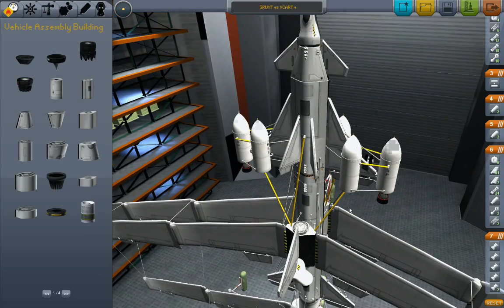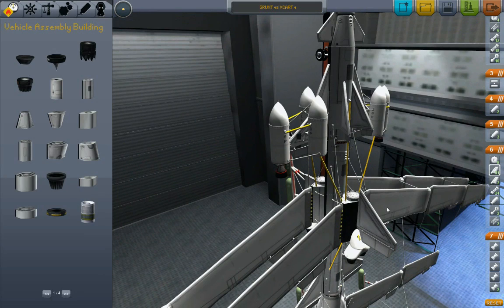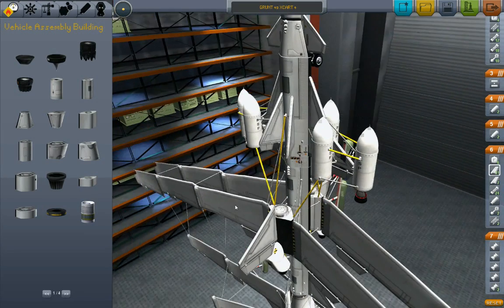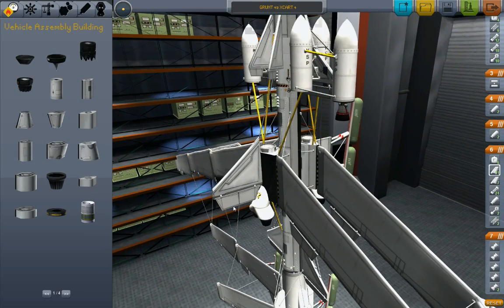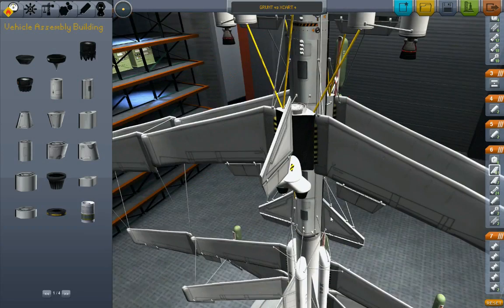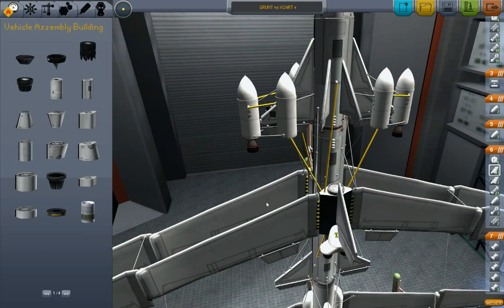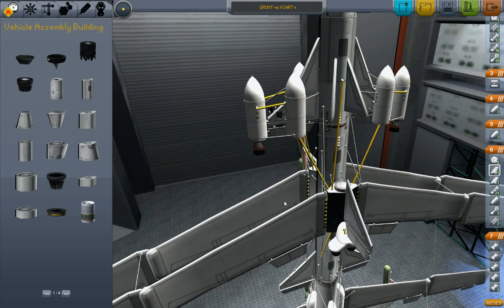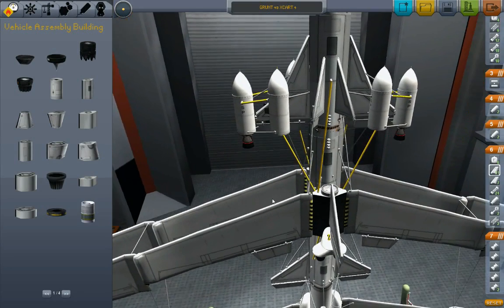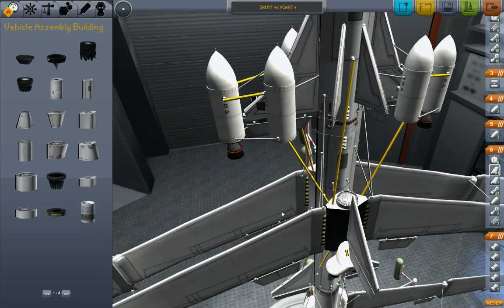It's tempting at this point to think about redesigning. I think I can make a smaller, more elegant launch vehicle. I also have a couple of changes I want to make to my lander — to X-Cart Four. I just realized that I don't have enough struts.